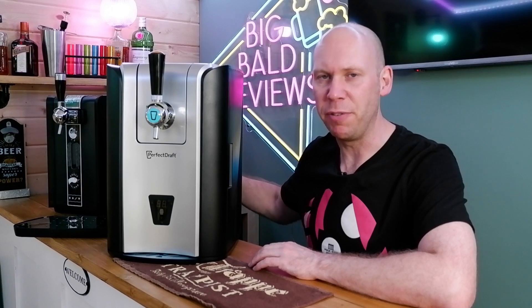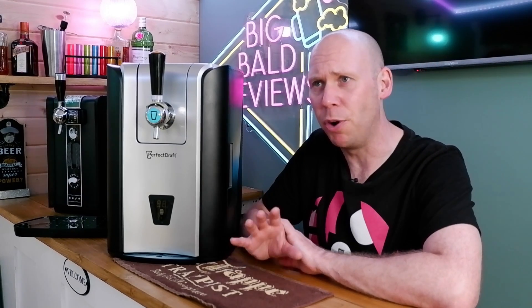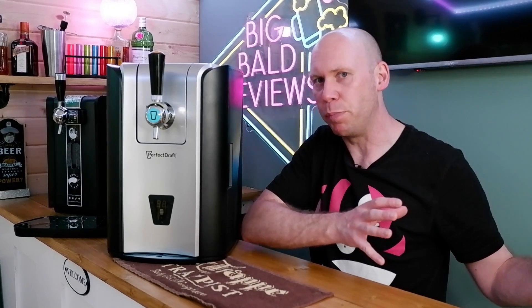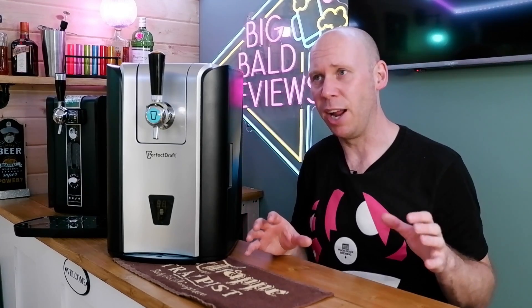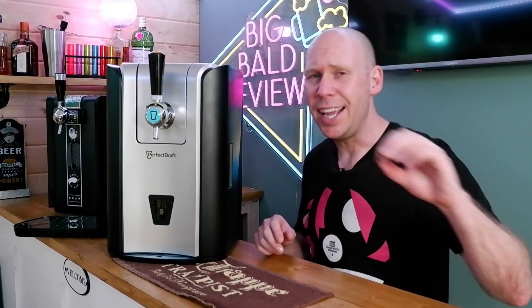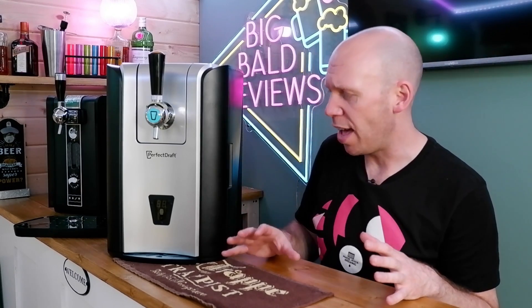The trade-in scheme of £150 in beer tokens may or may not happen in the future. With the original Perfect Draft machine, they generally gave 15% or 20% off at various periods throughout the year. So given the markup they've obviously put on this, that's the kind of discount they'd generally give. It takes the same kegs, so no difference in price there.